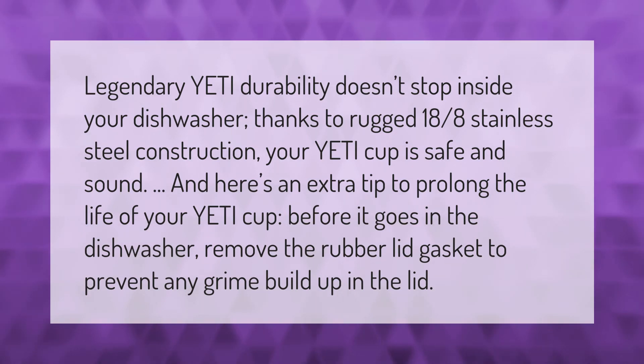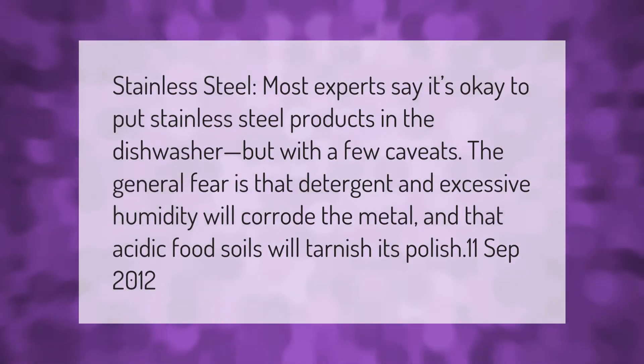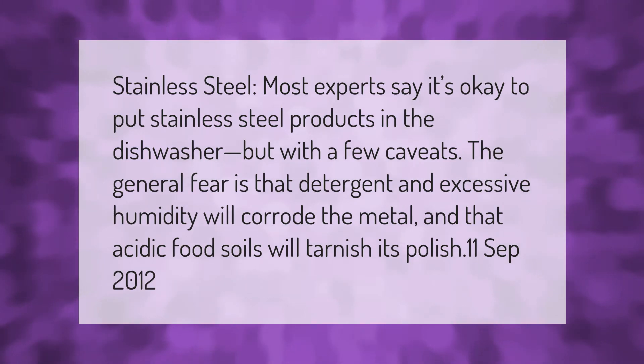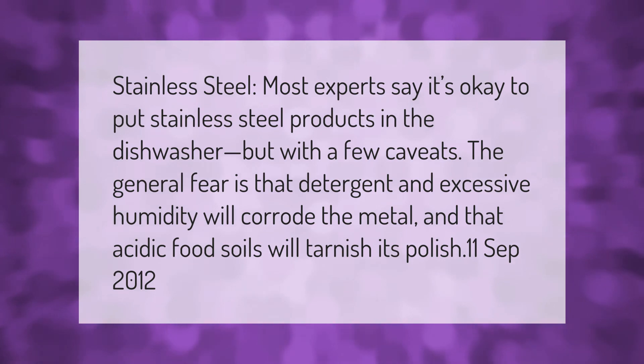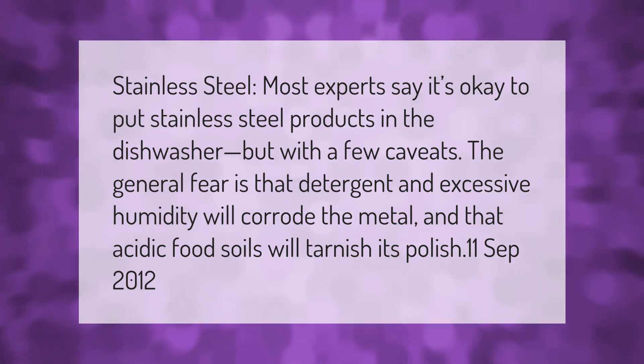Most experts say it's okay to put stainless steel products in the dishwasher, but with a few caveats. The general fear is that detergent and excessive humidity will corrode the metal, and that acidic food soils will tarnish its polish.